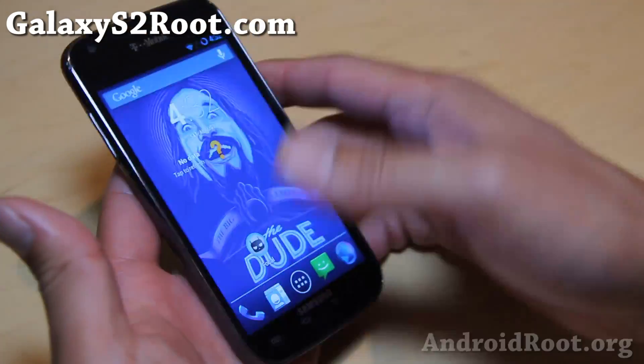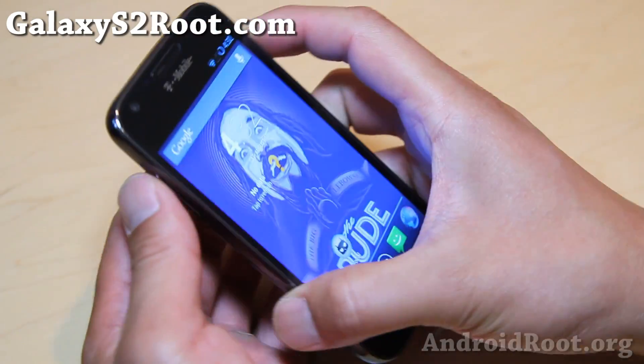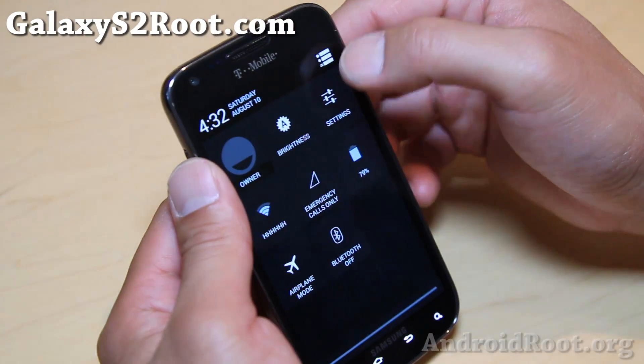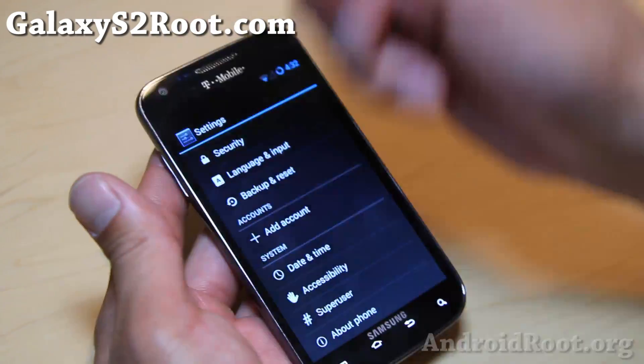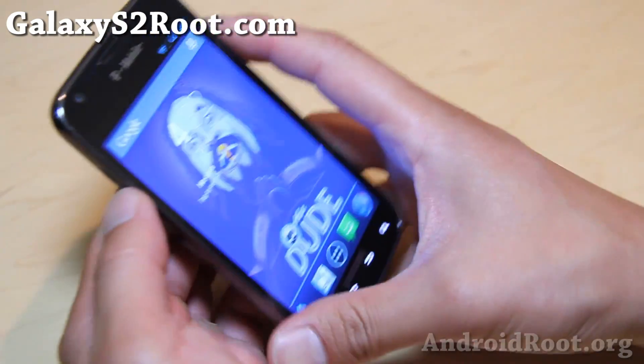And as always, if you have a Galaxy S2, don't forget to sign up for my email list at galaxys2root.com. We update you once a week with ROM of the Week tips, tricks, and more. If you're on YouTube, please hit that like button and the subscribe button, and I will see you guys soon. Stay high on Android.